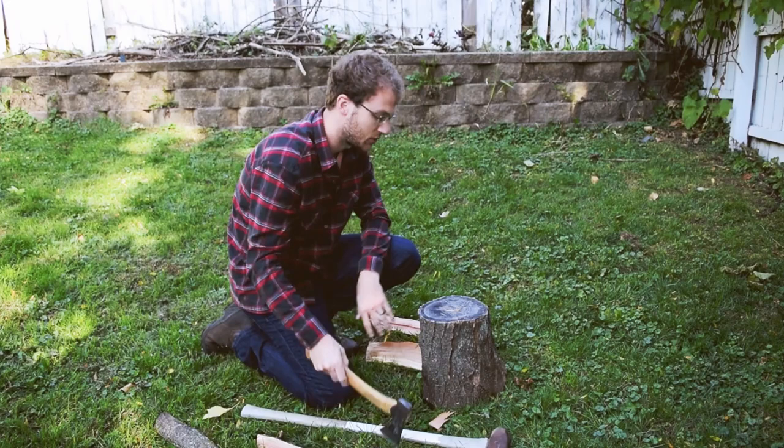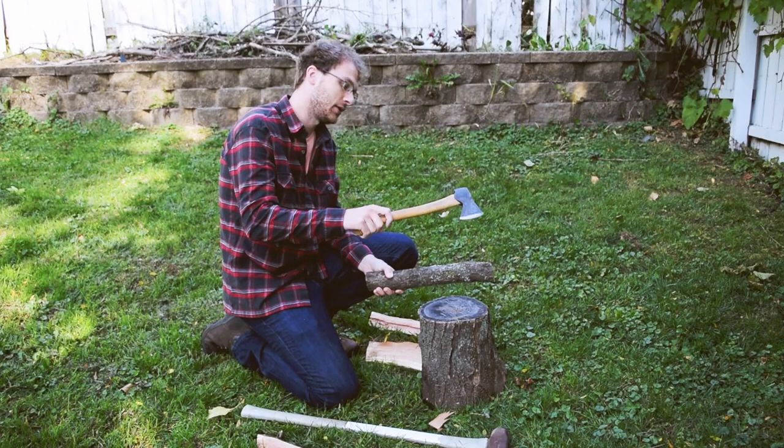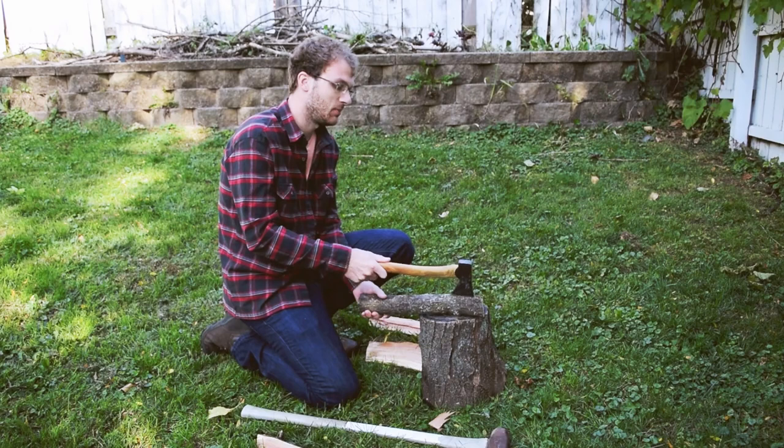The other option if you don't have a good big stump is what I call the parallel split — because you're putting the stick you're trying to split and your handle parallel to each other, lining them up. As you strike them together the head of the axe wants to go in following the grain and split. But this also wants to pinch your hands, so you need to be aware and kind of pull apart as you strike.